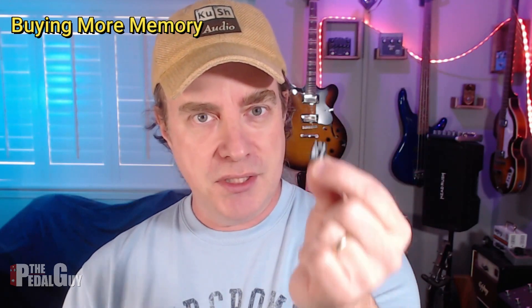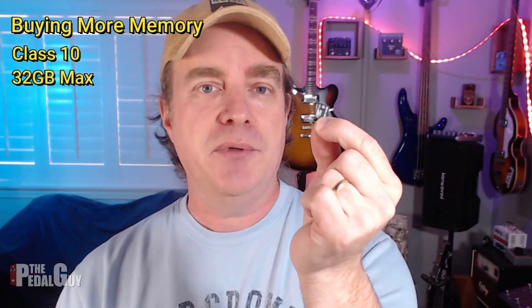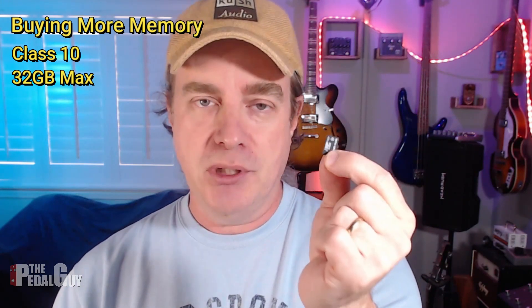The Trio does come with its own micro SD card, but you still probably want to get yourself an extra couple of cards because memory is so cheap these days. Make sure that you get micro SD cards that are class 10 and have a memory no more than 32 gigabytes, because that's the maximum that the Trio Plus will accept. Also, make sure you get one of these adapters so that you can pop the card right in and then into your computer.